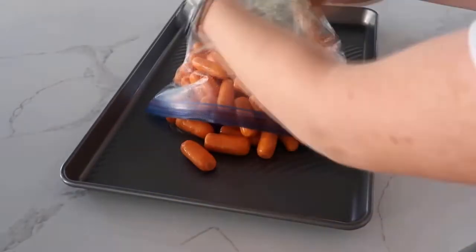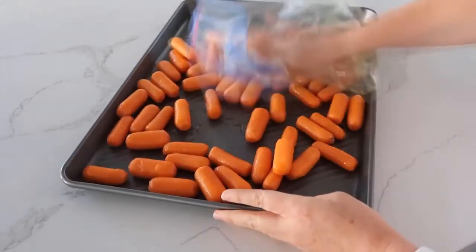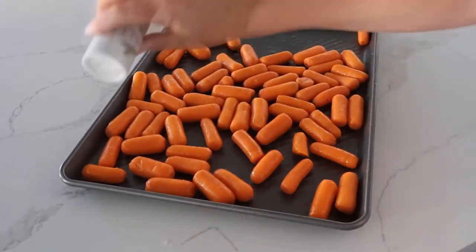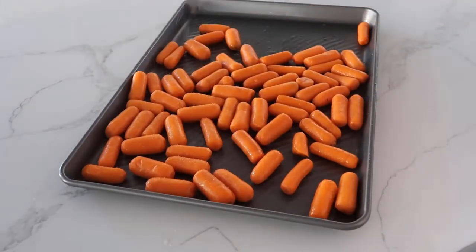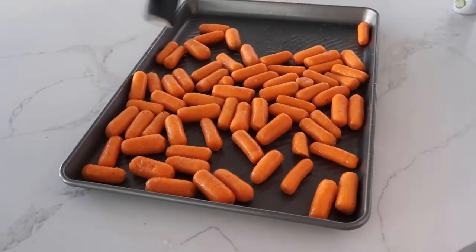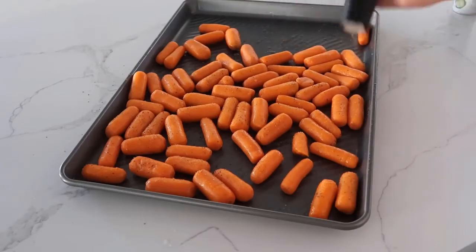Go ahead and dump your carrots onto a cookie sheet. I usually like to take that same bag and just spread them around. You don't want carrots on top of each other when they cook. Next, you're going to add about a teaspoon or so of salt, spreading it all along the carrots evenly. You're going to do the same with pepper — if you don't love pepper you don't have to add it, but I love pepper with these carrots.